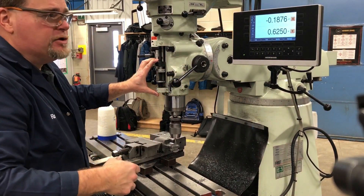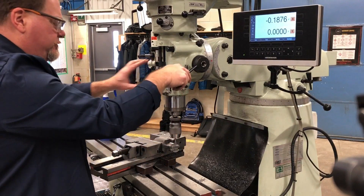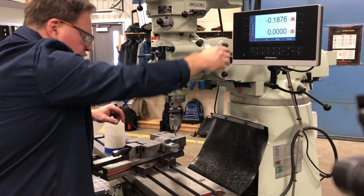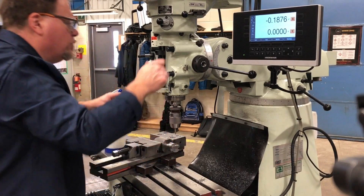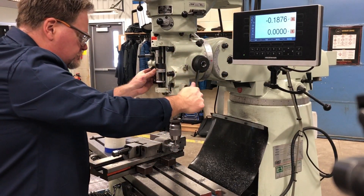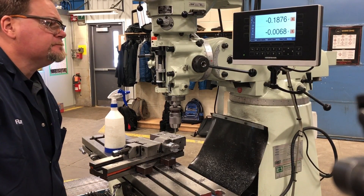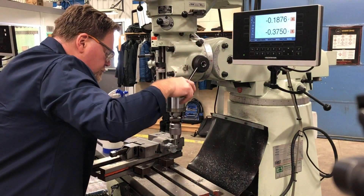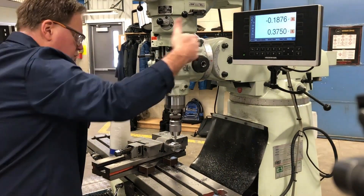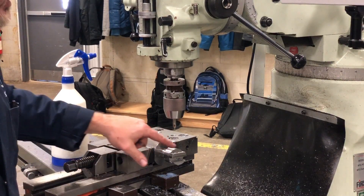I'm going to zero out my y-axis, then go a little bit more, move a quarter-inch or three-eighths away. Let's see what 0.375 looks like. A number seven drill is what I'm going to use to tap my quarter-twenty holes.